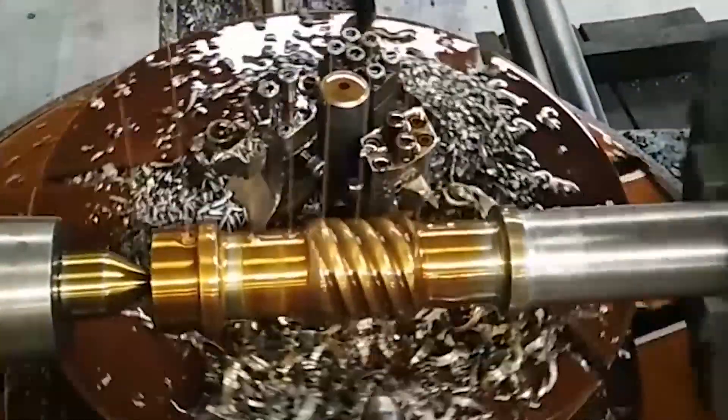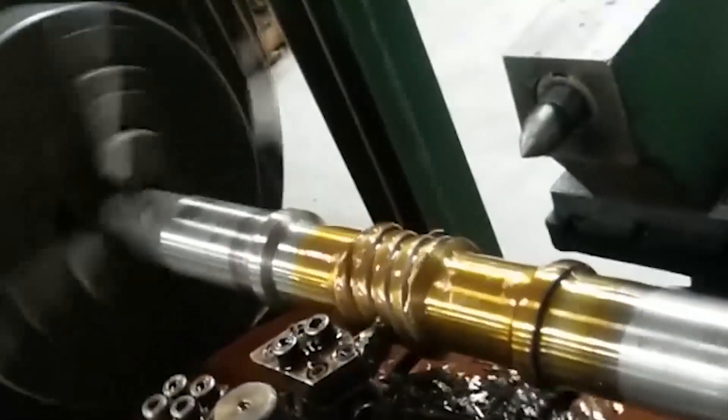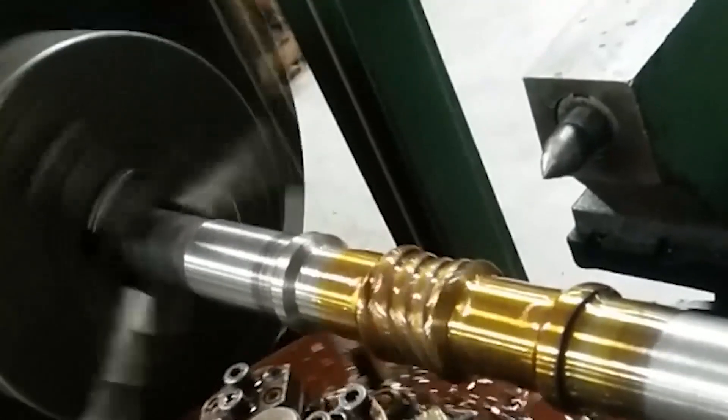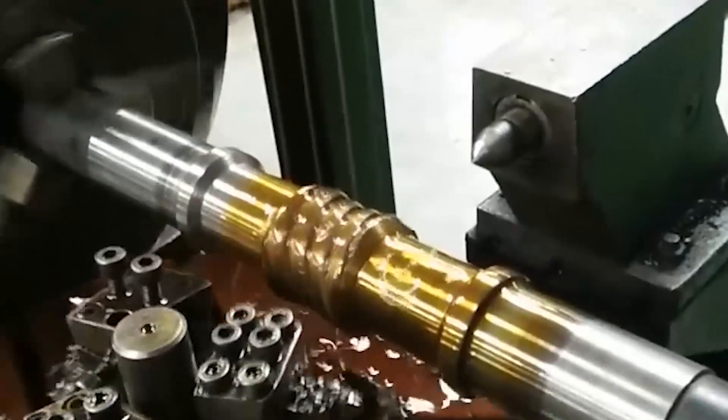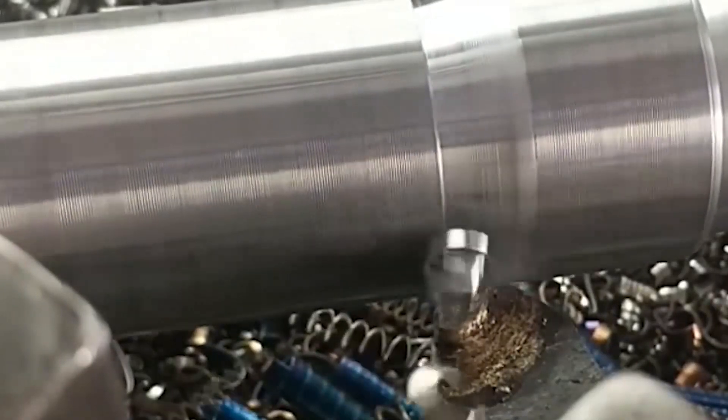PWU series plane double enveloping toroidal worm with a new circle. The worm tooth surface is based on a plane as the mother surface. Through relevant circular motion, the tooth surface of the toroidal worm is enveloped. Then from the worm tooth surface, which has the generatrix, through the opposite motion, the tooth surface of the worm wheel is enveloped — this is called a plane double enveloping toroidal worm.